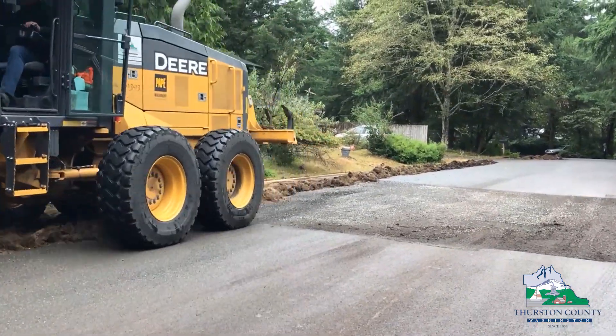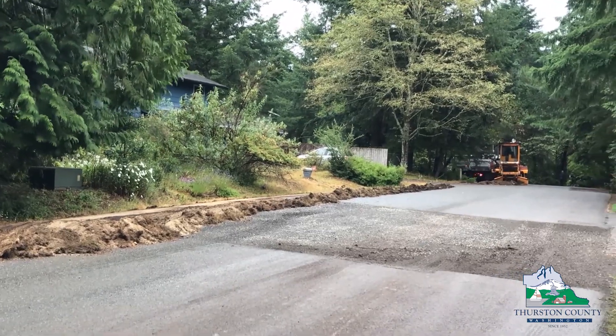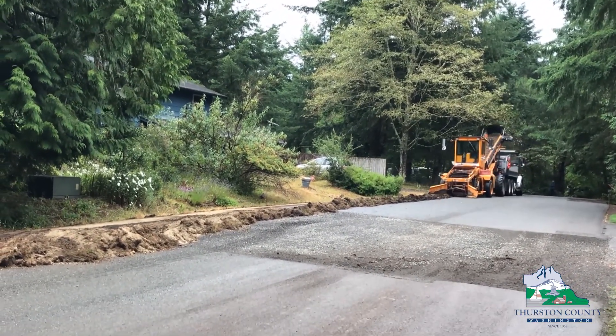The neat thing about overlays is the asphalt mixture with the rock allows the road to flex and move over things happening in the roadway below.